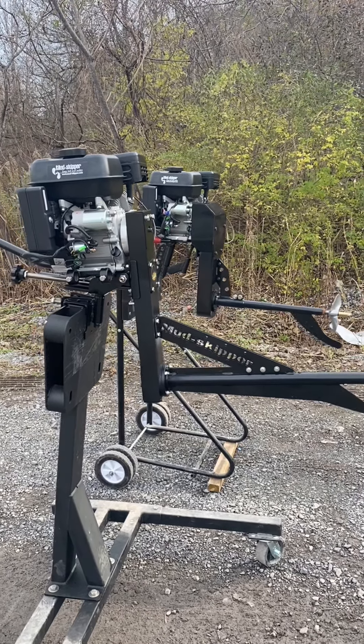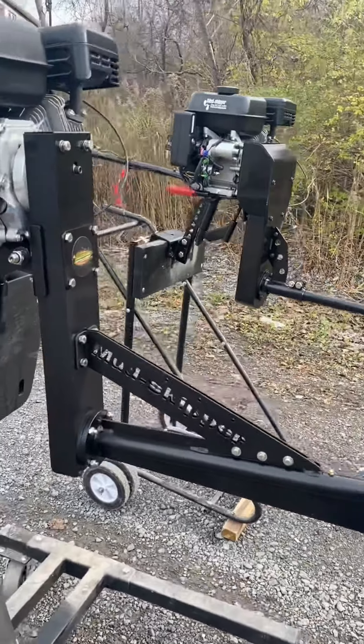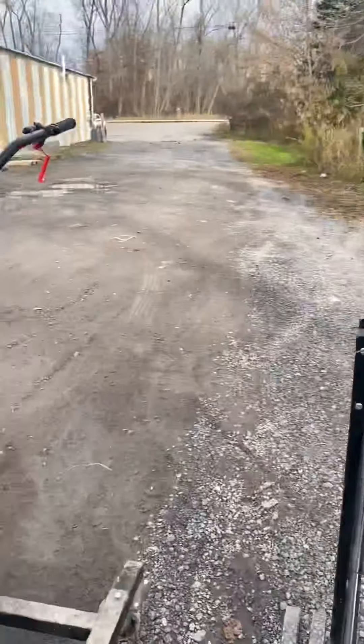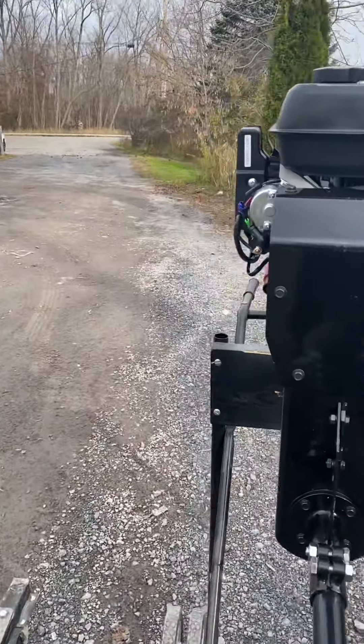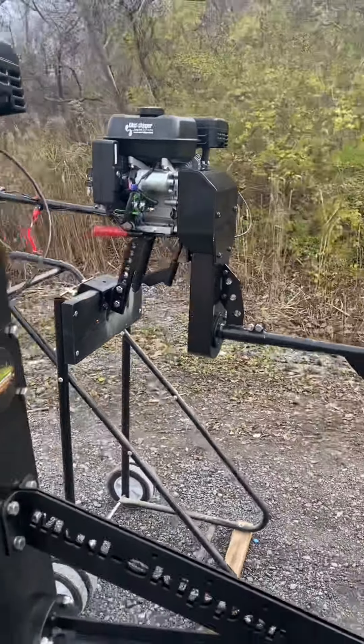Hey guys, Mudskipper Mud Motors here. Today we are going to do a point-by-point comparison of these two surface drives that we sell, and go over them in detail so you guys can see for yourselves which is the better product.